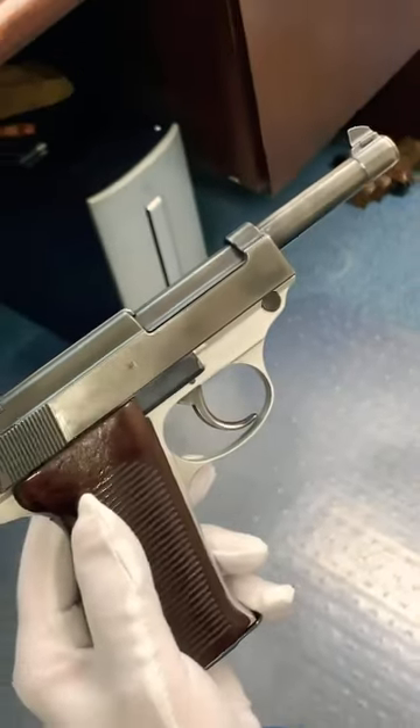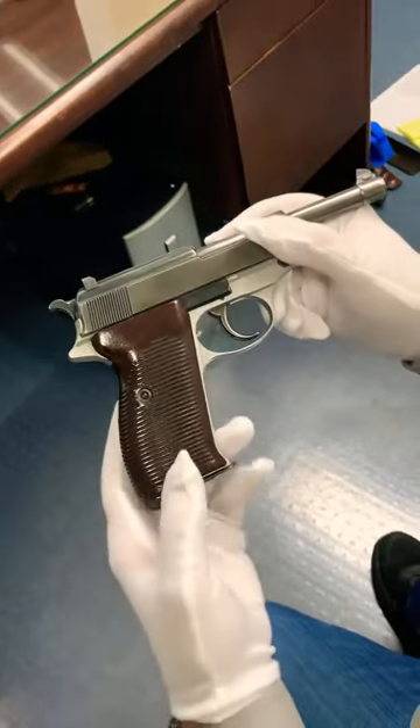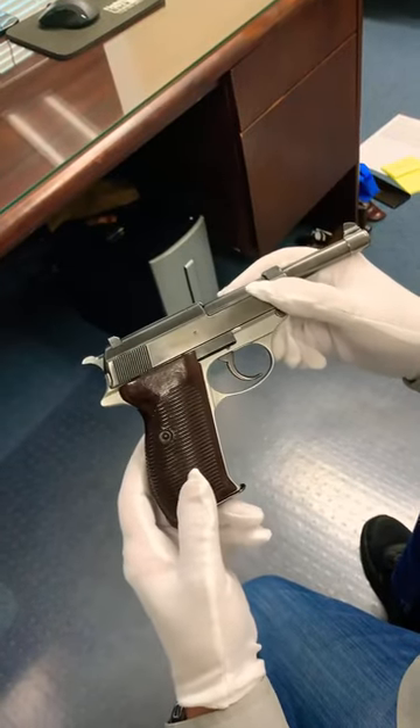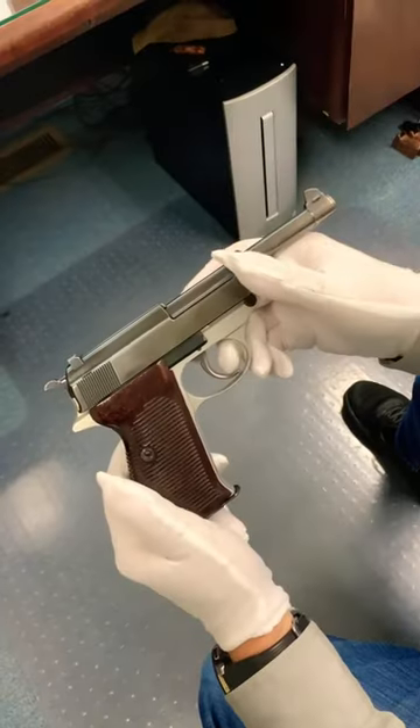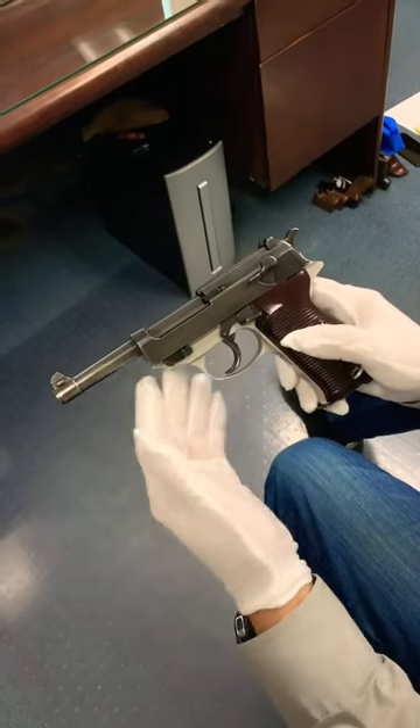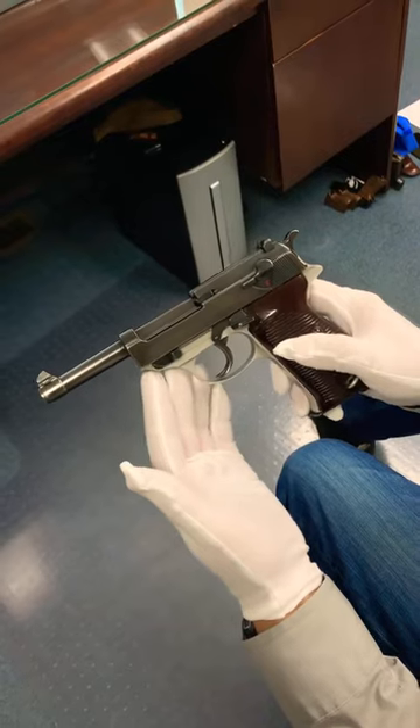Again, it can't be proven, but it's believed these were experimental guns sent to the Luftwaffe because they were looking for a lightweight alternative to the German Luger. You might come across an aluminum frame P38, but it's most likely post-war.